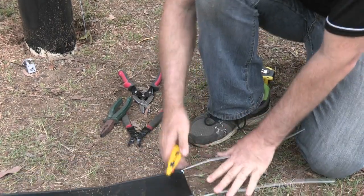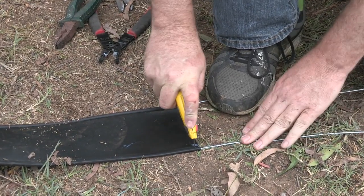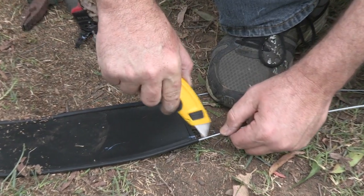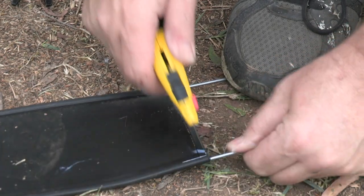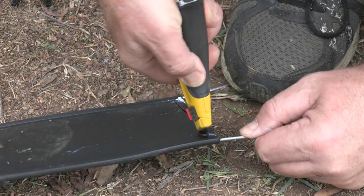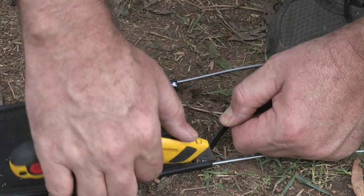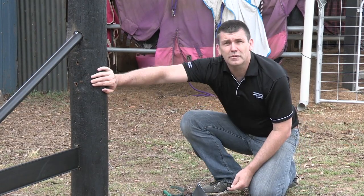We're going to take our Stanley knife, and what we want to do is just about 10mm — be careful not to get the fingers in the way — and just score a little line across there. Cut that away. And we'll show you why we're doing this. We put the wire into the dead end post. Now we're ready to attach the wire to the post.